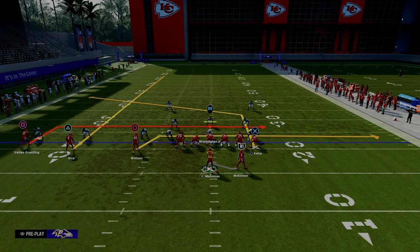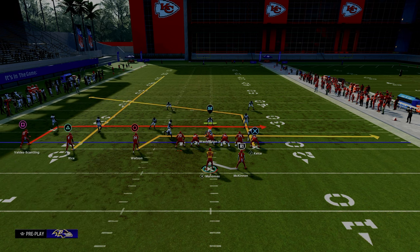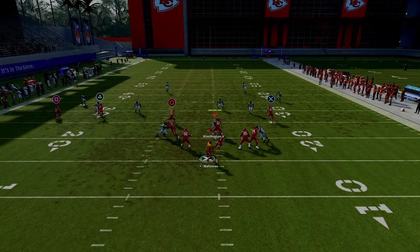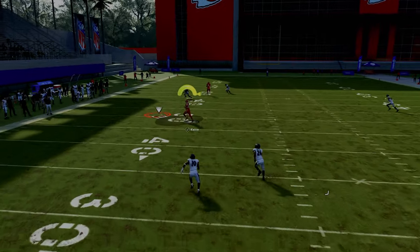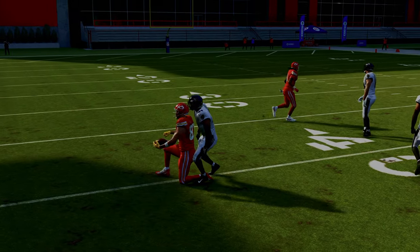What's really more interesting is how this play works against zone coverage. Against zone coverage like cover four, cover three, cover two, what you're going to see is this tight end post is going to get in a really soft spot against these zones and it's going to do a really good job against any kind of cover four or cover three.